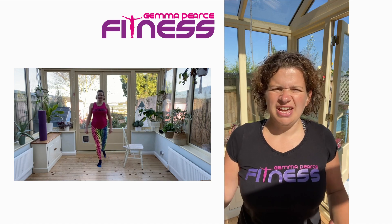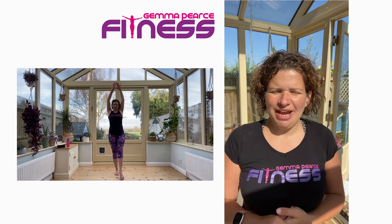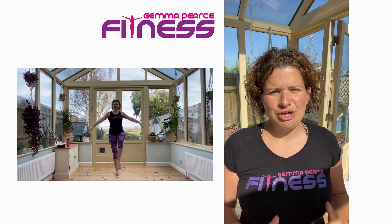Wow, it sounds posh. It's really simple, but just in a few minutes every day we can really change how your body feels and how it moves.